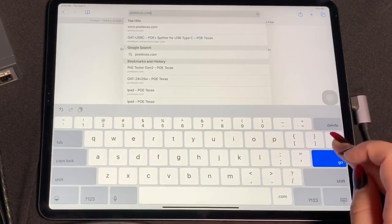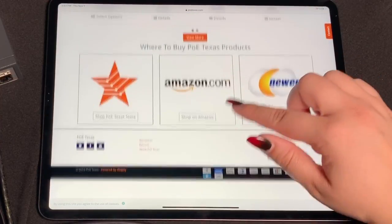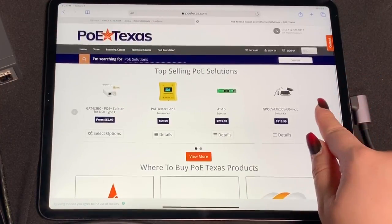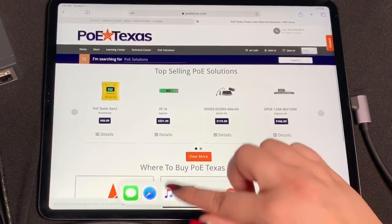Now you can browse the web on your iPad Pro while it stays charged and receives Gigabit Ethernet data over the USB-C port. It really is that easy.